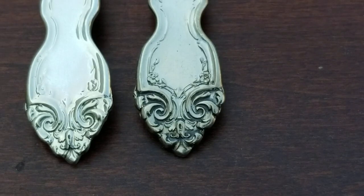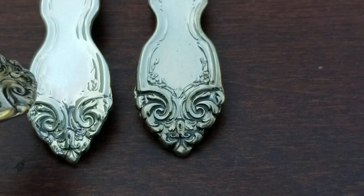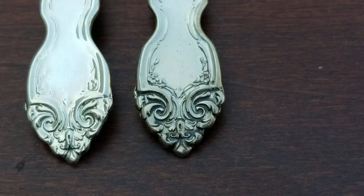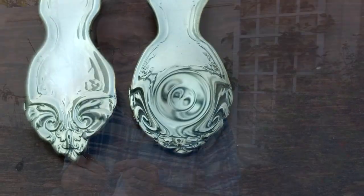So this olive fork is a very poor example of this pattern. It's most likely been buffed multiple times. It may also have been a poor piece to begin with — sometimes pieces are not that detailed when they come out of the factory. But if you start with a bad piece and buff it a few times, it's going to be pretty bad. If you like this video, please click the like button and subscribe for more videos.